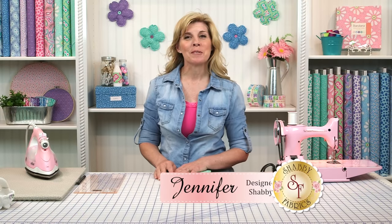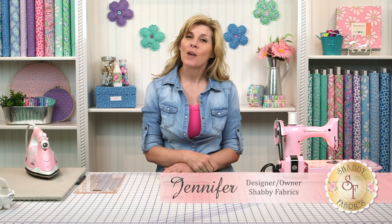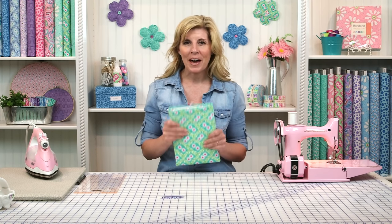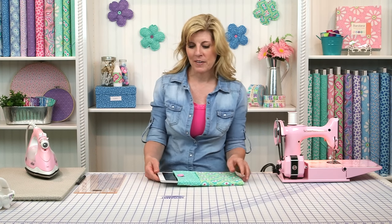Hi, I'm Jennifer from Shabby Fabrics with a fun and useful DIY project. If you have a tablet or e-reader, sometimes you want a little bit more protection than just slipping it in your tote bag or your purse. We've got a project today to show you how you can make your own sleeve to fit your custom mobile device.